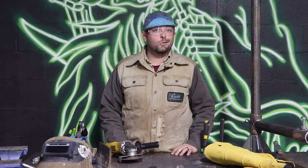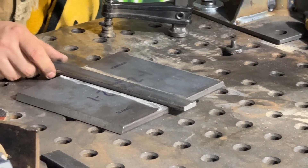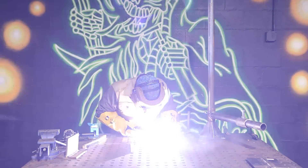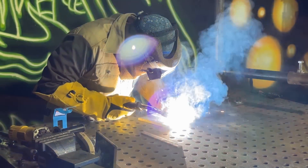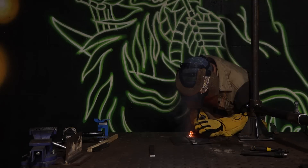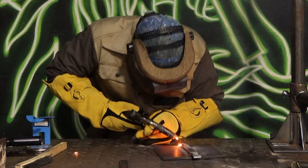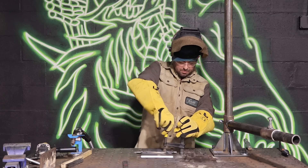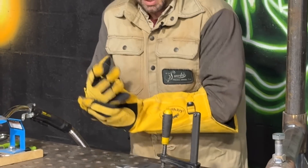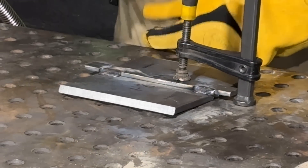All right, got all the prep done — now it's time to tack. We're going to use a backing strap to set our gap. Make sure we've got run-off on the bottom and the top, then go ahead and tack it. My tacks have kind of pulled up on the plate, so now I'm going to pull it back down using this clamp. We want to make sure that we have tacks that are one inch long — two at the top and two in the middle.